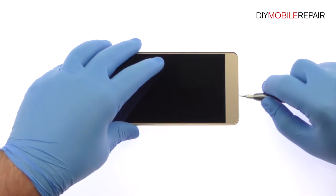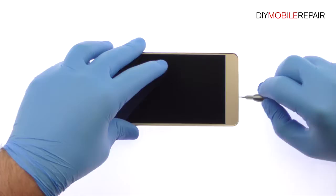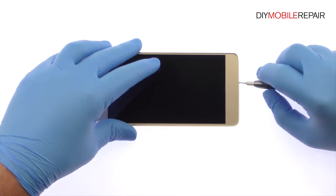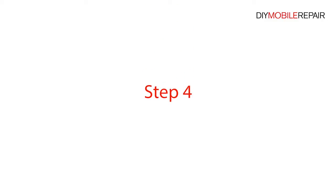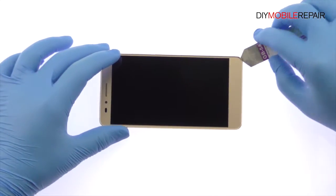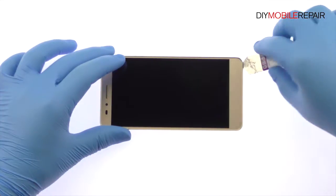Remove the following two T3 Torx screws. With the Isesamo opening tool, carefully work around the phone to release the clips and pop the Honor 5X out of its rear enclosure.